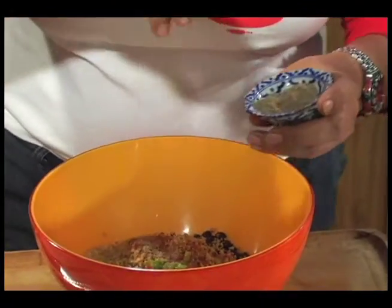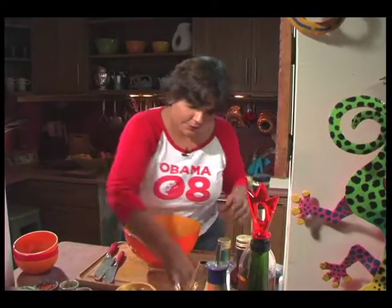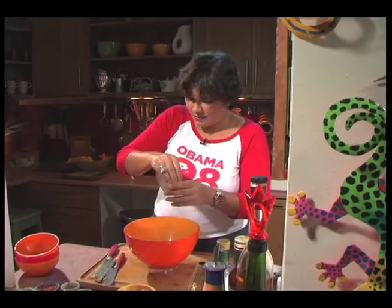A couple nice big pinches of celery salt, regular salt — a big ol' pinch there.